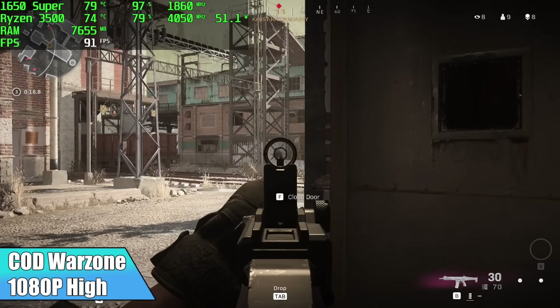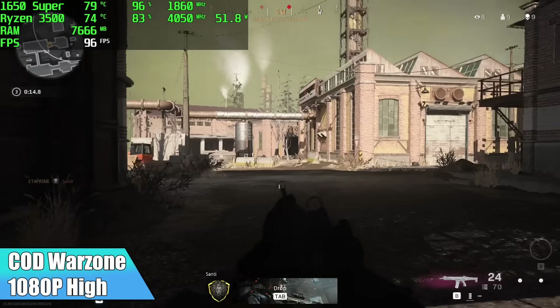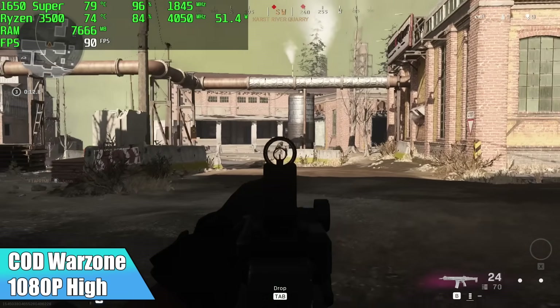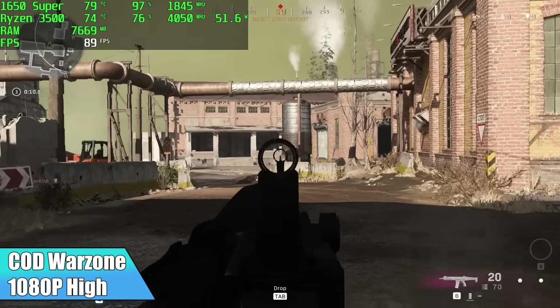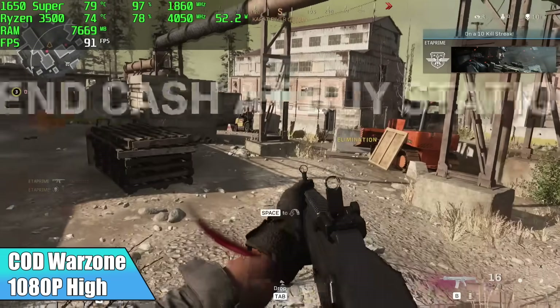Call of Duty Warzone at 1080p high settings. Even with that 8 gigs of RAM, we're right there on the edge — if you take a look at Afterburner in the top left-hand corner, it's almost maxed out all the RAM. I was still able to get an average of 86 FPS at high settings.